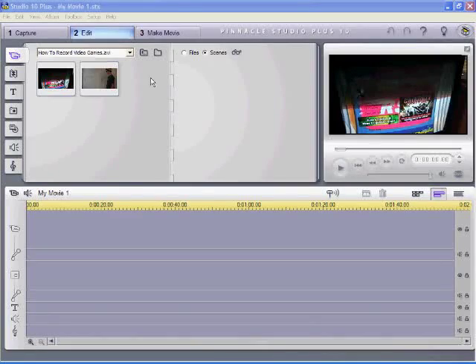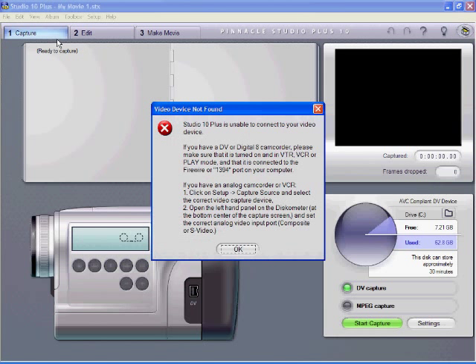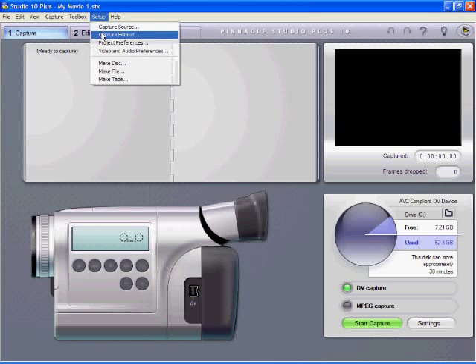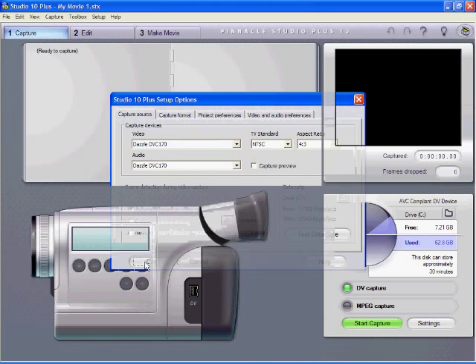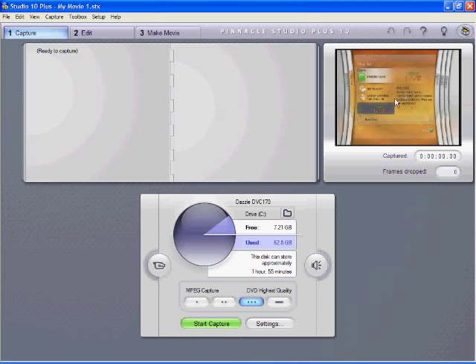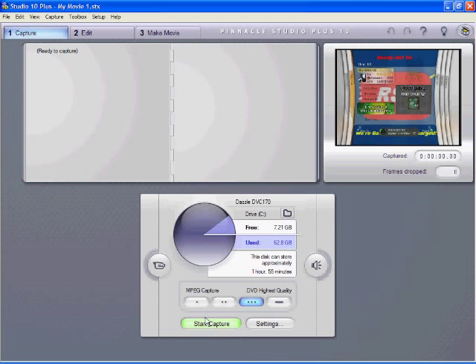Now on the computer, open Pinnacle Studio 10 once you've installed the disc. There are three tabs: Capture, Edit, and Make Movie. To capture, go to the Capture tab and select your capture device. Make sure your USB cord is plugged in or it won't work. You'll see 'Dazzle DVC 170' as the capture source. If your Xbox is on, you'll see the signal; if not, the screen will just turn blue.